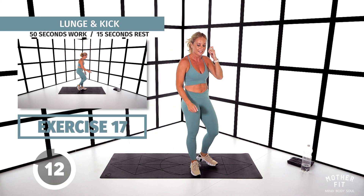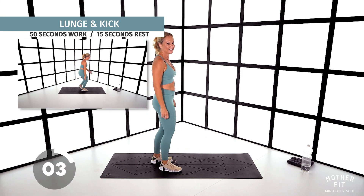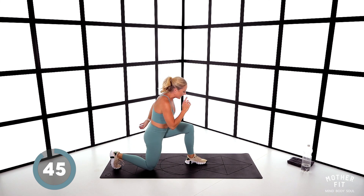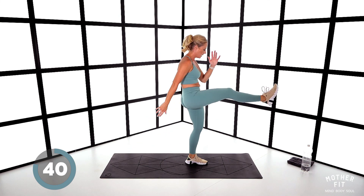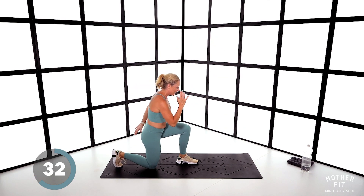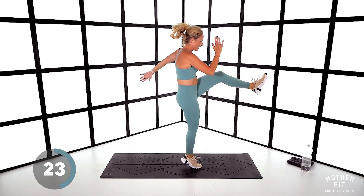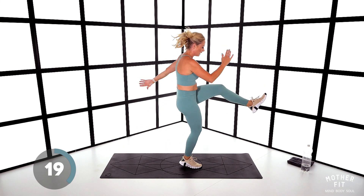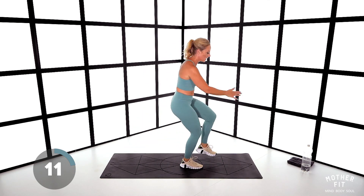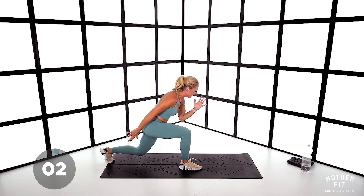We've got a half and half — you're going to lunge backwards, then kick with that leg as well. 50% of the time on the right — let's go. Come down, back knee, kick — same leg. Kick, touch the floor. If you want to make it harder, hop. I'll tell you when to change. Change — left, kick, back down. Give me a little jump. Ten seconds — five — and stop.